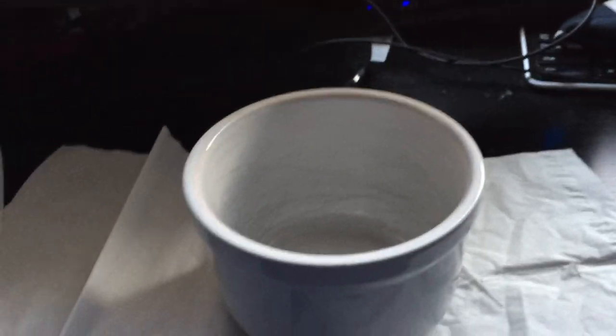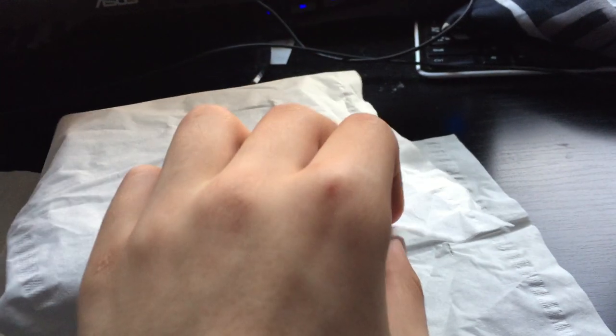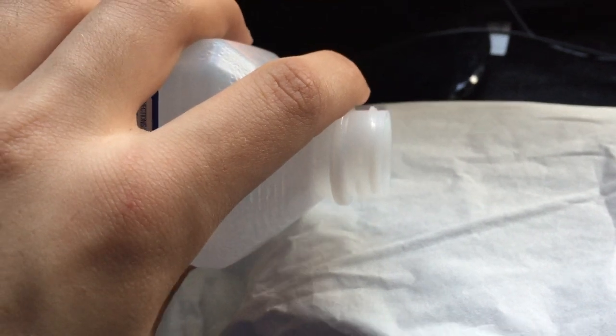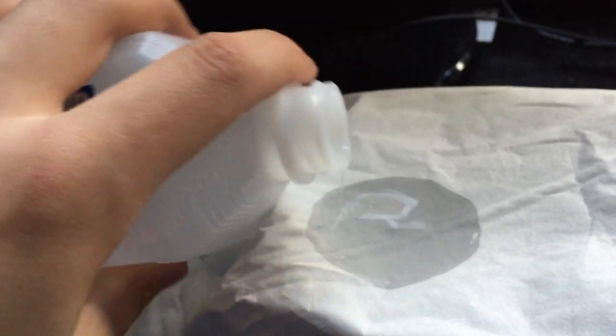This is how to wrap a bowl. Take two tissue papers, put them under, then place one on top. Then get your rubbing alcohol, just open it up, and add just a little drop there.